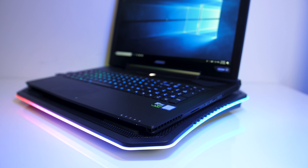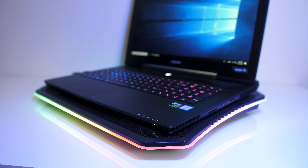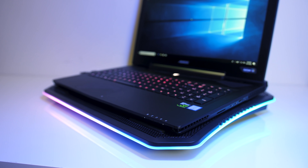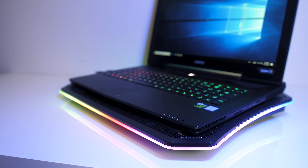Let me know what you guys thought about the Thermaltake Massive 20 RGB cooling pad down in the comments. Don't forget to enter the giveaway linked in the description if you're in Australia, and of course subscribe for future tech videos like this one.